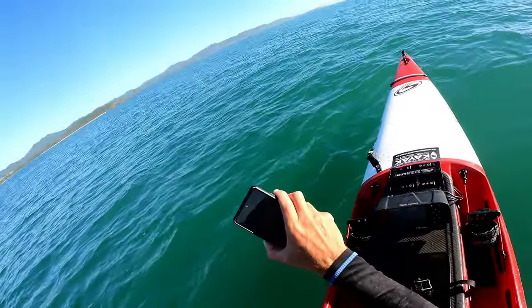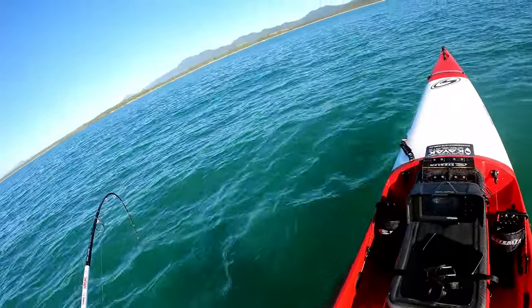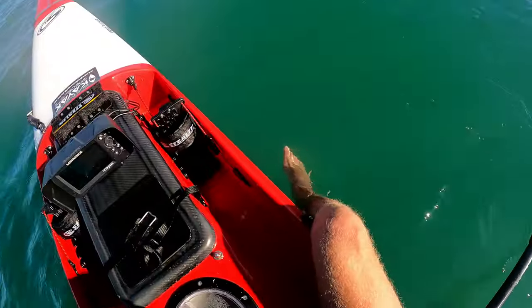Just sitting here on my phone and my rod just went off. I'm going to put my phone away — I don't want to lose that.